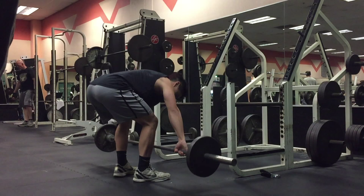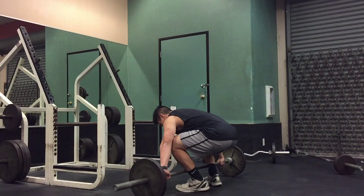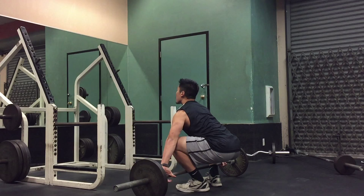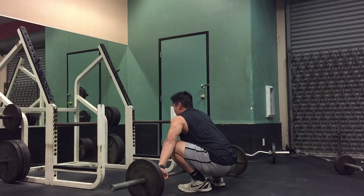Usually I'll just perform two to three repetitions for my warm up to save my energy for my working sets. Even though I'll be performing mostly strength movements today, such as the squat, leg curl, and calf raises, if you're performing a jump training workout, it's very important to do your explosive movements first, such as your plyometric movements, like a box jump or a jump squat.